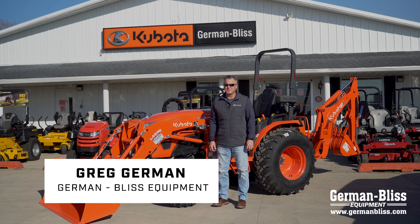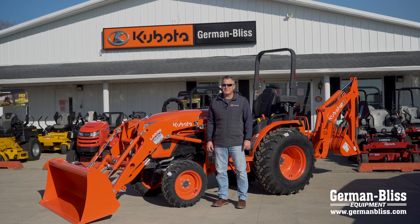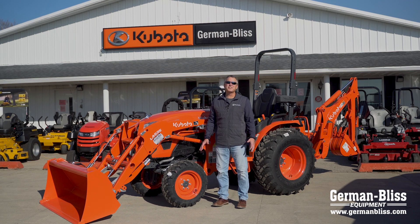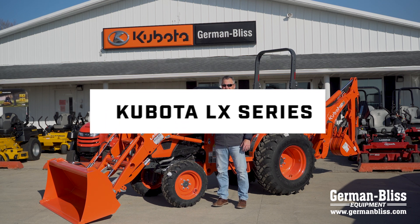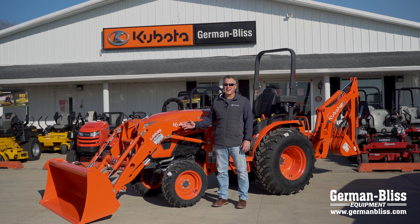Hi, I'm Greg with German Bliss Equipment in Princeville, East Peoria. Today I want to talk to you about the newest series of Kubota tractors, the LX series, and specifically the LX 2610 tractor.